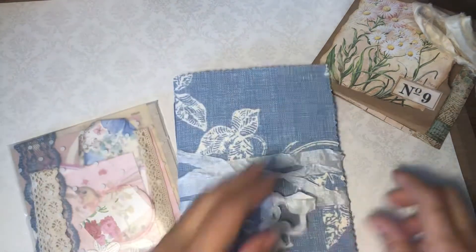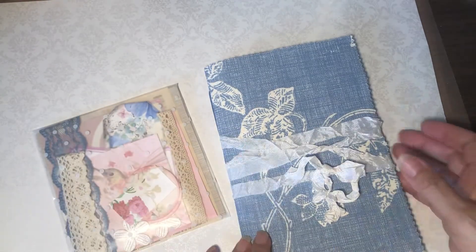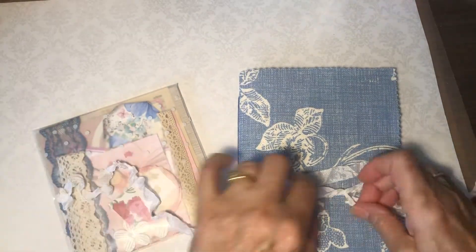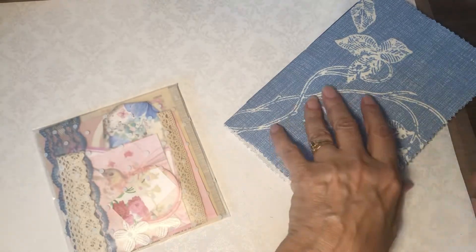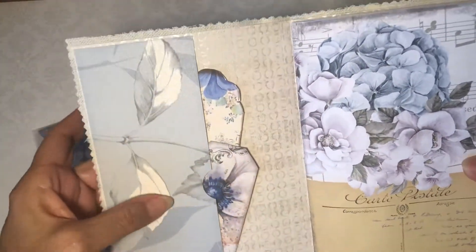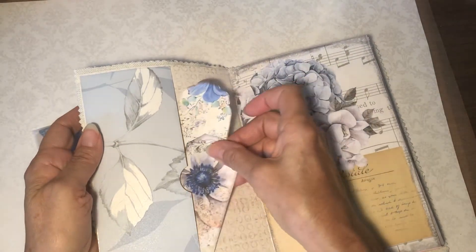Last but not least, I have a journal and a package of goodies to go with it. Let me show you this — just get this untied. There's a nice piece of crinkled seam binding to go with it. The cover is fabric, the inside is wallpaper, and there's a wallpaper pocket with a couple of tags in here.